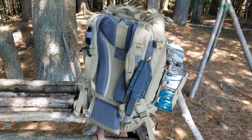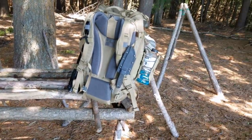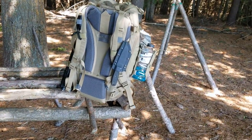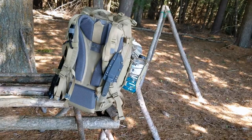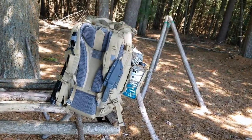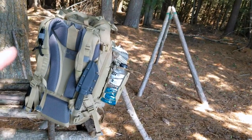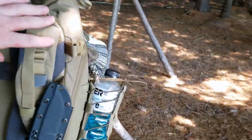Hey everybody, Tim here from the Tactical Defender at camp number one. I apologize, it's really windy, I hope it doesn't ruin my audio. First, I hope you're all well — I know it's been a while, and you will be seeing me more often coming very soon.